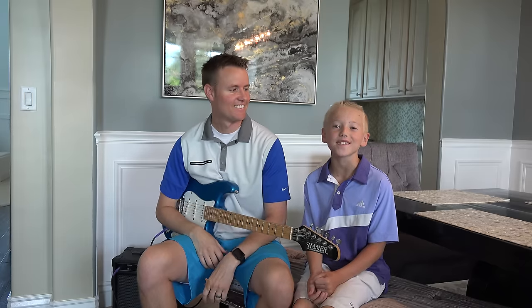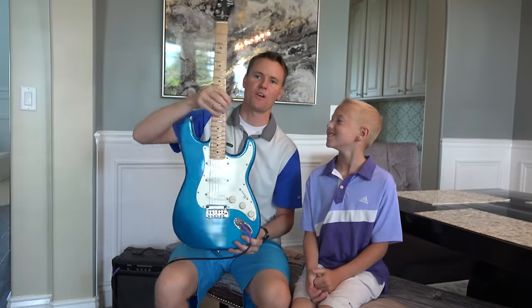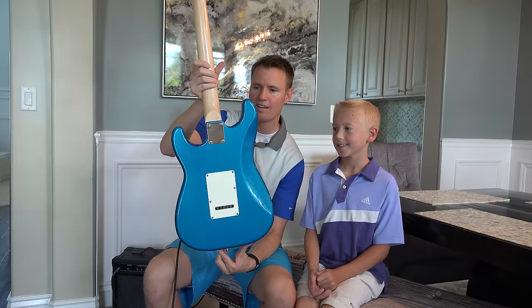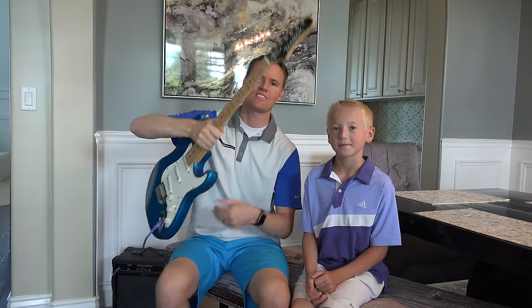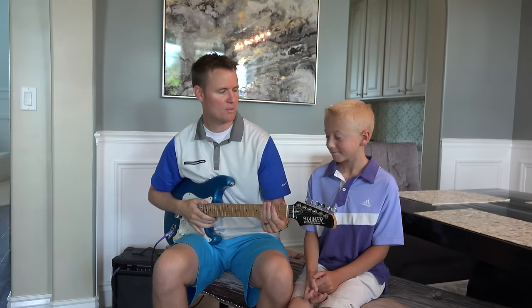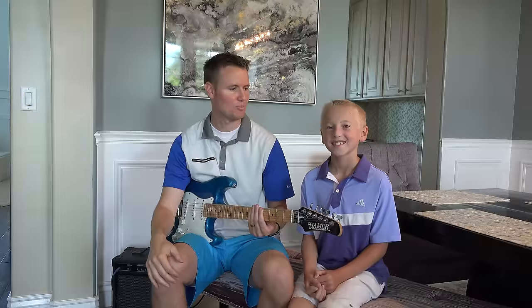Welcome back to What's Inside, I'm Lincoln, this is Dan. Today we have this beautiful electric guitar. We found this at a thrift shop — somebody had donated it, so we were able to buy it for a pretty good price. I took one semester of high school guitar lessons a long time ago, so it's fun to pick one up again. It makes me a little bit sad that I'm going to have to cut it open, but for what's inside, we have to do this.